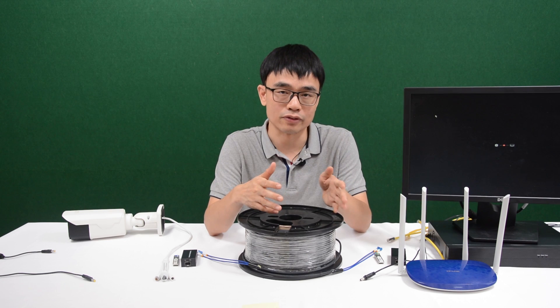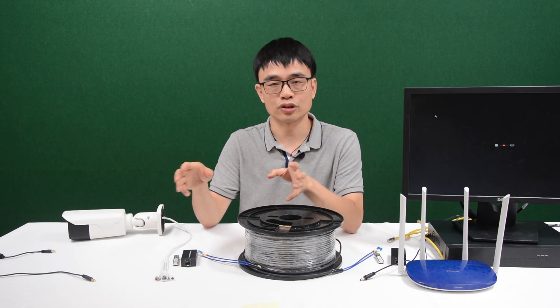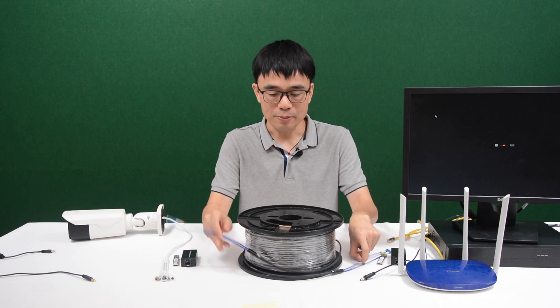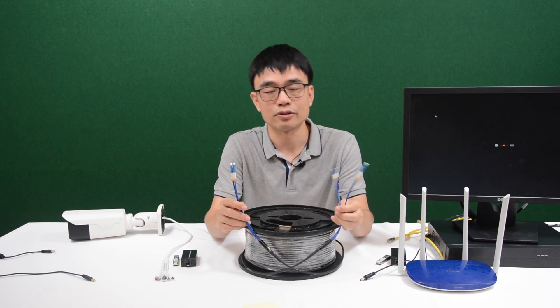Basically, we need to cut the fiber optic cable and join it with another patch cord using the fusion tool. With this pre-made fiber optic cable, everything is ready — simply just plug and play.